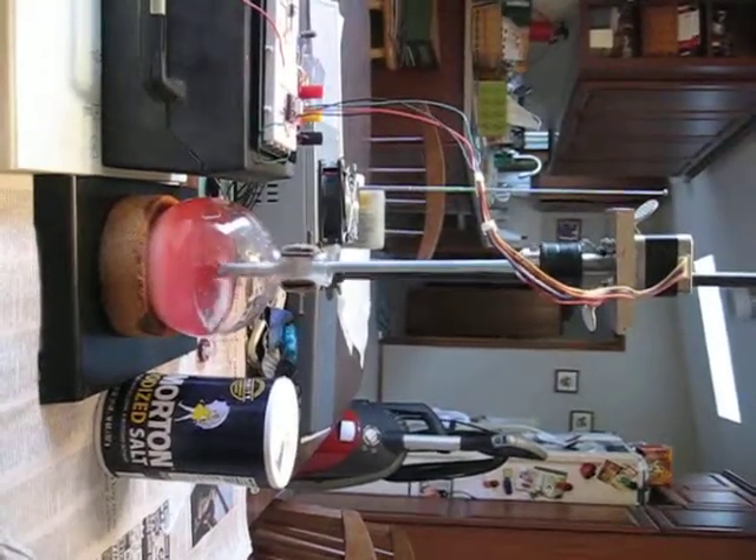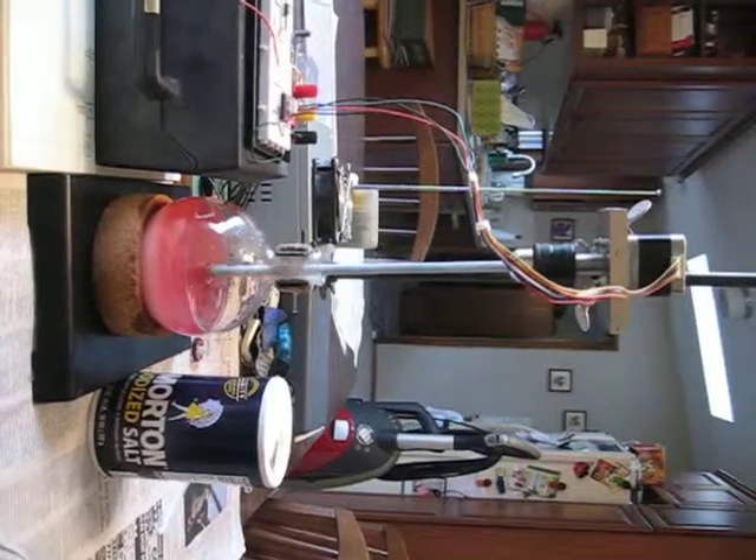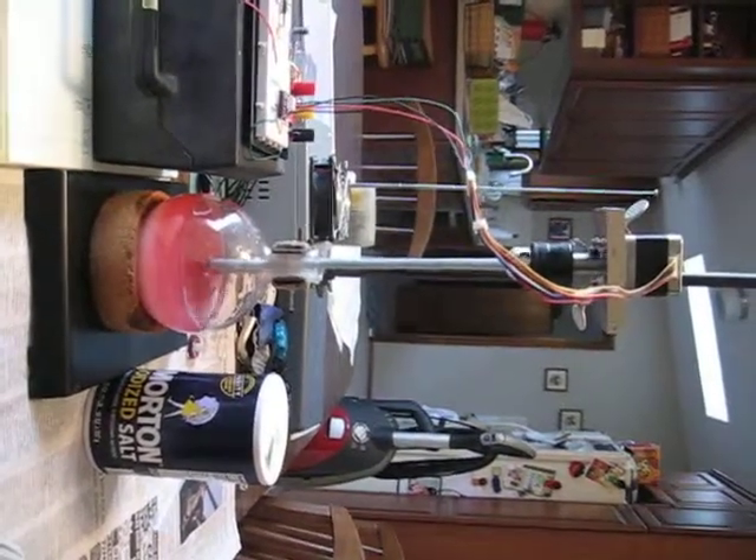Food coloring has been added to distinguish the salt from the water layer. It's a little bit better.